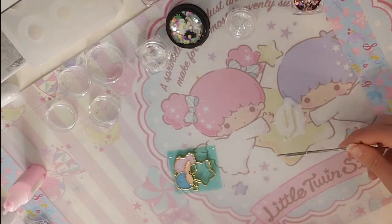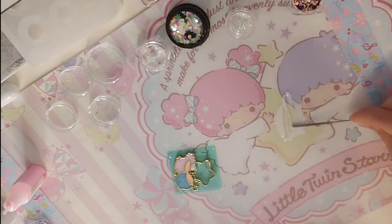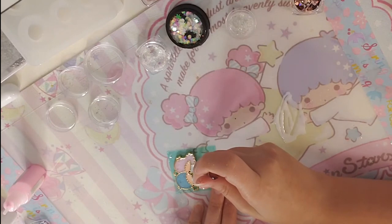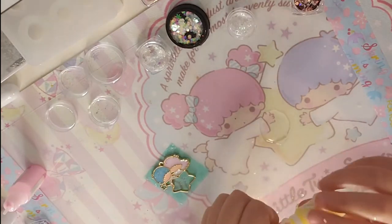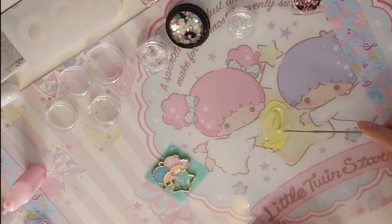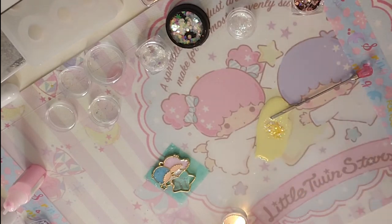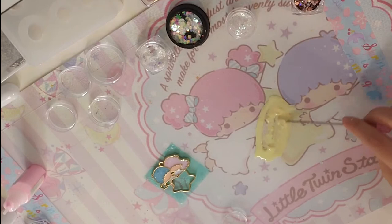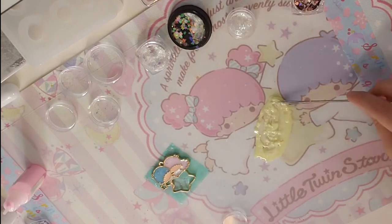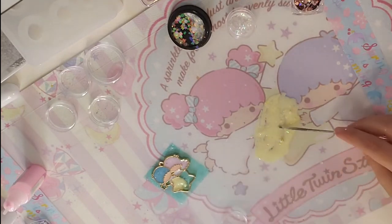I'm going to be using this yellow color. Another question I have: do you prefer me making videos like this where you can see my whole working area, or do you prefer me to focus just on the charm really close up? Let me know in the comments below. Now I'm mixing some resin and yellow pigment — I used almost the same glitters except for star glitters; I don't think I should have used them because you can't see them well. I noticed that with colored resin you really don't need to add texture and glitters because you won't be able to see it unless you're working with really transparent resin.